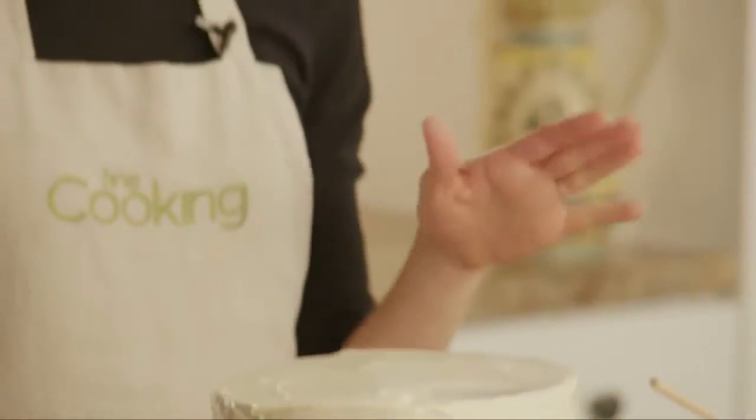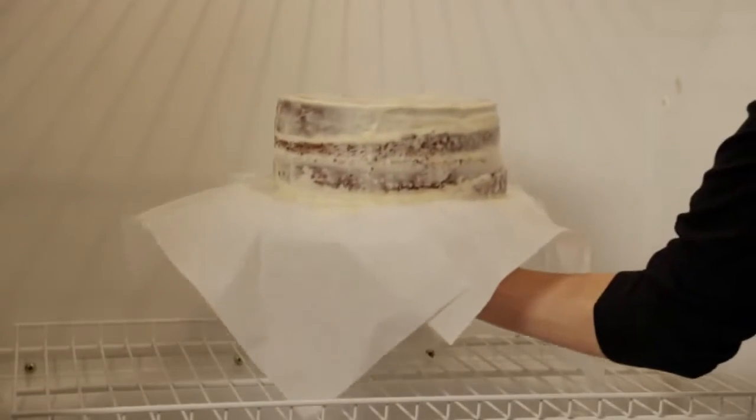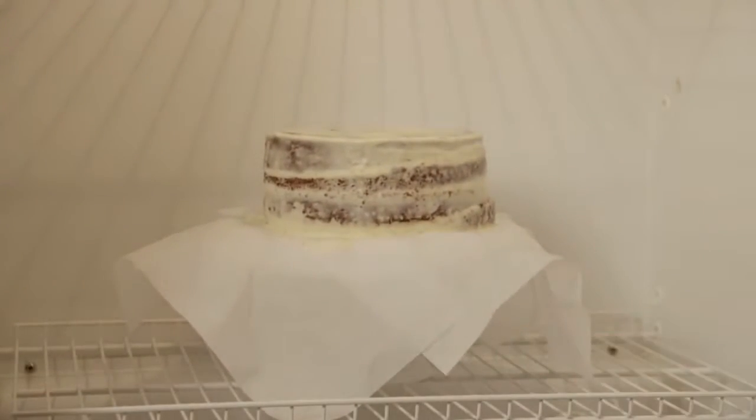Now put the entire cake in your refrigerator for about 30 minutes. In the meantime, clean up your work surface and make sure that there are no crumbs in sight.